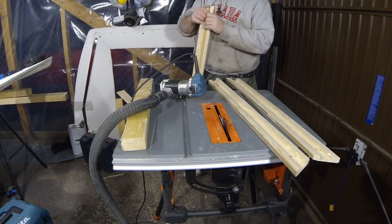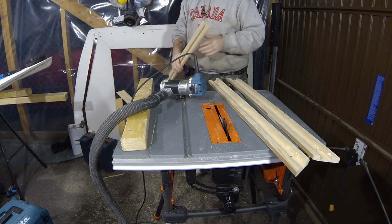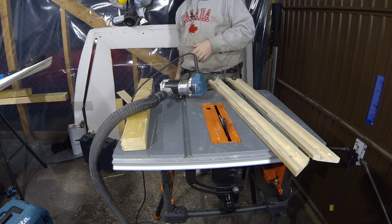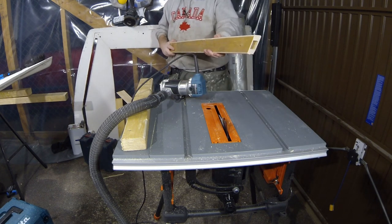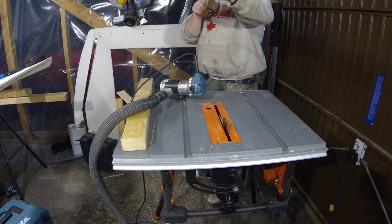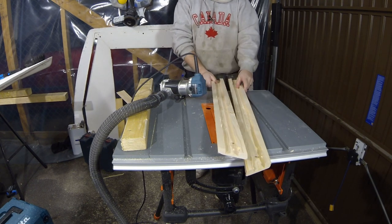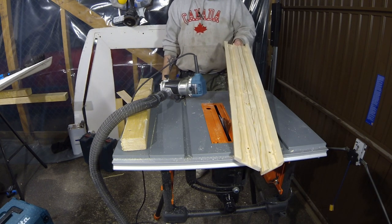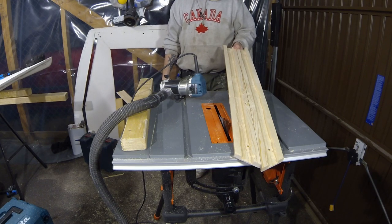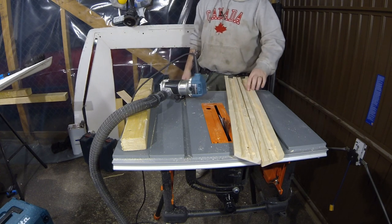The first one I did broke — the router bit slipped and went too deep. So I did actually do a new one. Here it is. It isn't pretty on the inside, but who cares — I can always use thickened epoxy to fix those things up and make sure the channel is nice and clean. I'm going to do that later on.